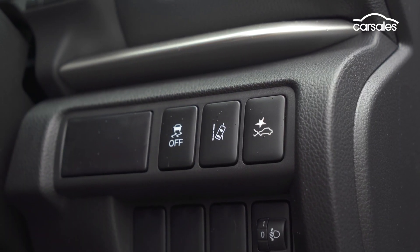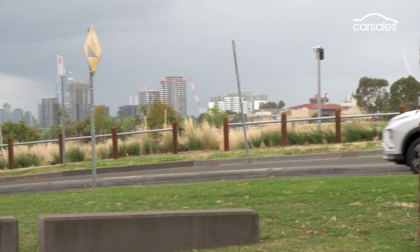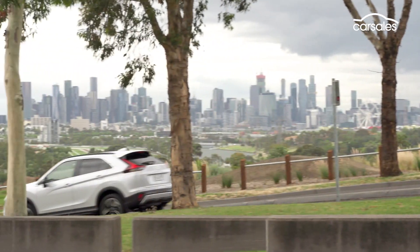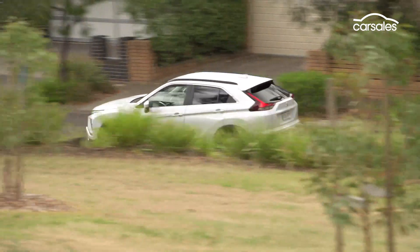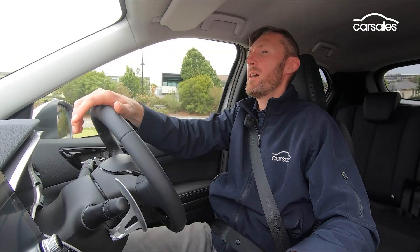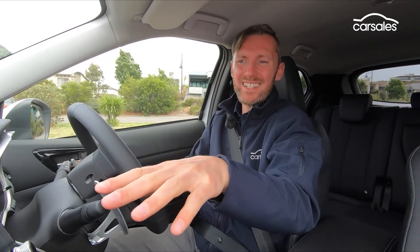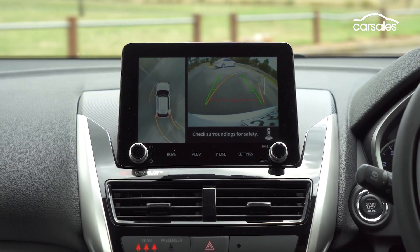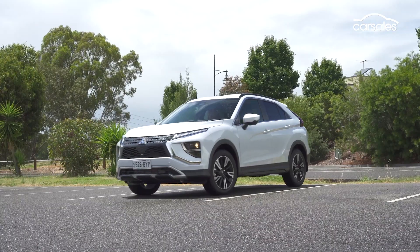This model comes with lane change assist and adaptive cruise control with a stop-and-go function, which are quite effective and useful in a range of driving scenarios, especially around town. This car feels right at home in the suburbs — as an everyday runabout, you could do a lot worse. The dual camera parking system is a favourite feature; it's so clear on the screen that it's almost like a video game when you line up the top-down view.